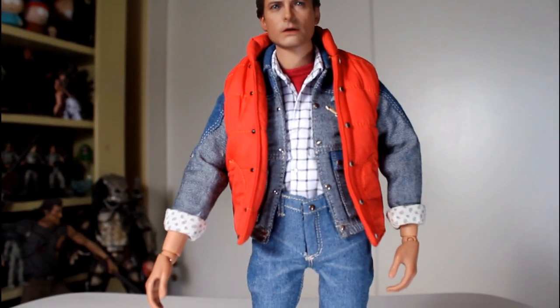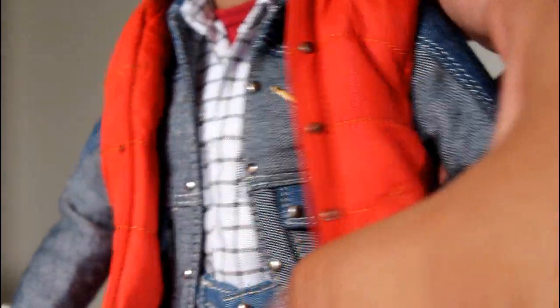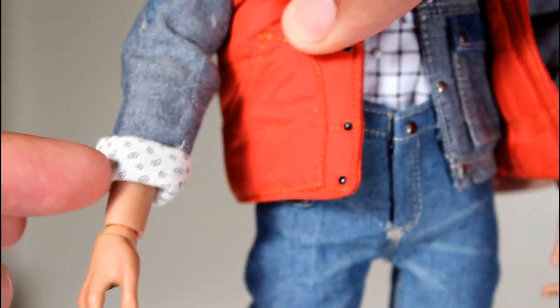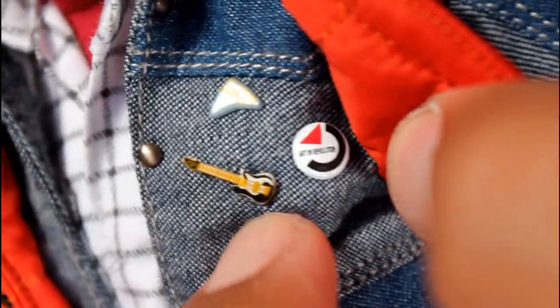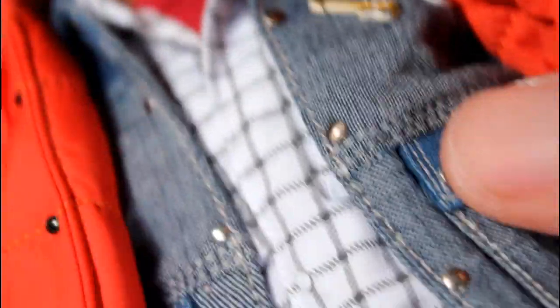The fact that there's no real beefs with the articulation allows you to focus on how well done the tailoring is on this figure. His jean jacket in the film had a lighter section of color and then a darker swatch, and they captured the colors of his jacket really well. Also the tailoring of the way that little dark sections on the shoulders come down, the way his sleeves roll up, and the fact they included those little tiny buttons — they look just awesome and they're screen accurate. The pattern on his shirt is great, and you can see the little burgundy t-shirt underneath with the little stitching for the collar. Really, really great work. The buttons on this look really good.